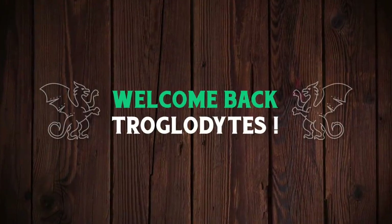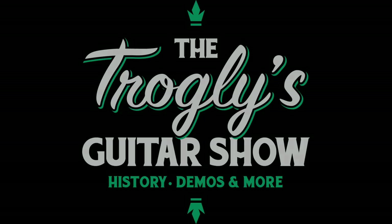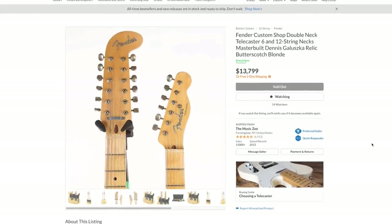Welcome back, Trogglydites, to your daily dose of guitar information at the Trogly's Guitar Show. Normally, when you think of a double-necked guitar, what comes to your head?